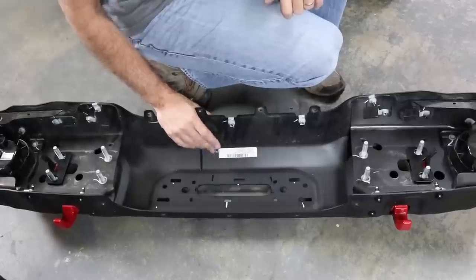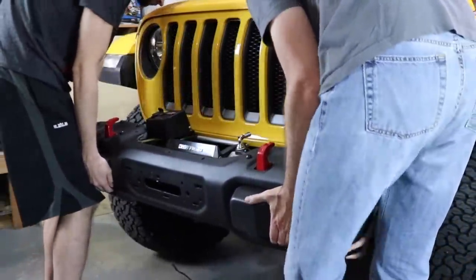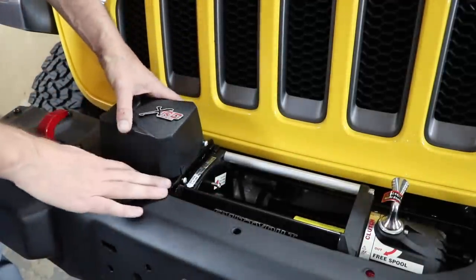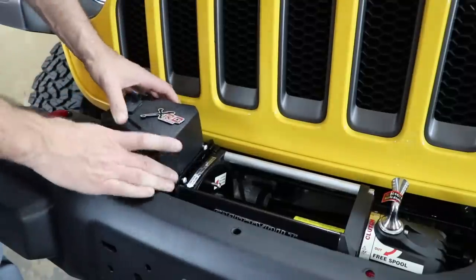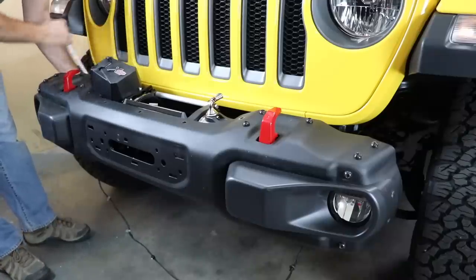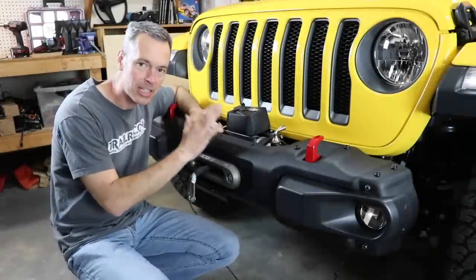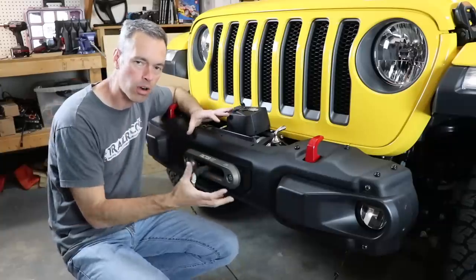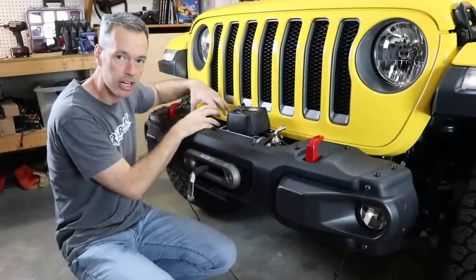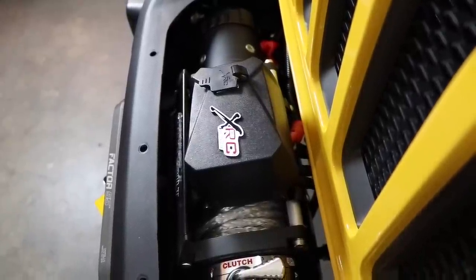The bumper is ready to install so I'm going to find an extra set of hands to help. We've got the bumper loosely mounted, but I want to point out we were going to mount the control box on the side of the winch but it got in the way and there's no way to actually mount that. So we shifted it to the center, which meant readjusting all the wires and loosening the winch — a little bit of a fight, but now we've got it where we want it. I like how low profile that winch is.